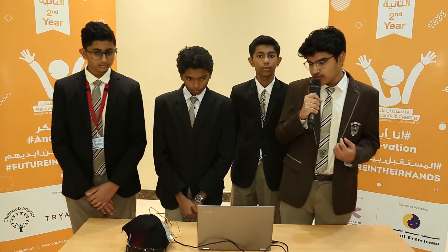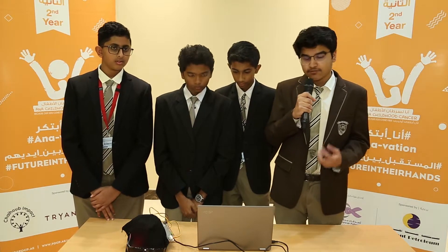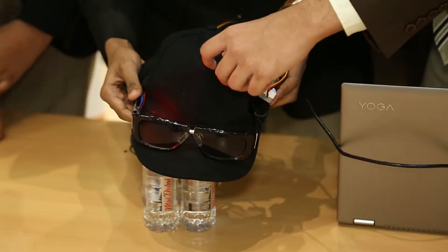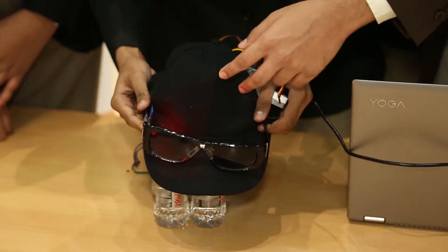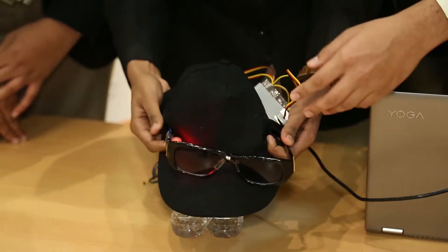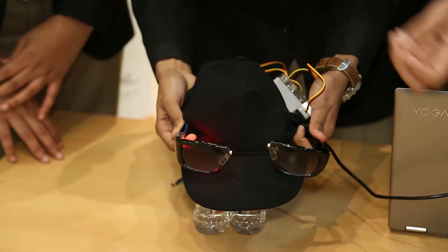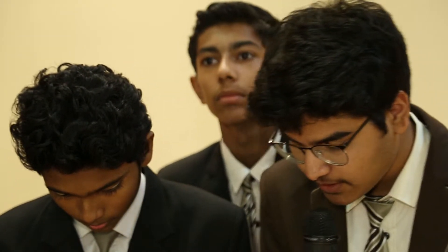We have also used a board and some lights to indicate the formation of white spots. The RGB sensor can sense the white pigments on the eye, and we also have a detachable sunglass which allows for easier movement and use.